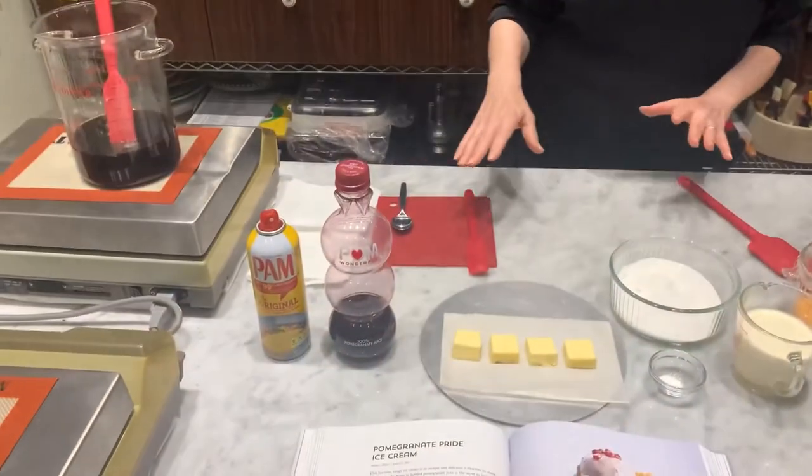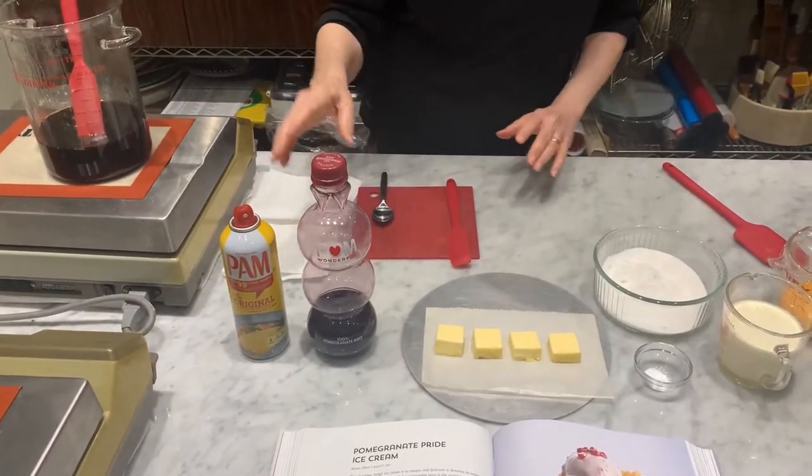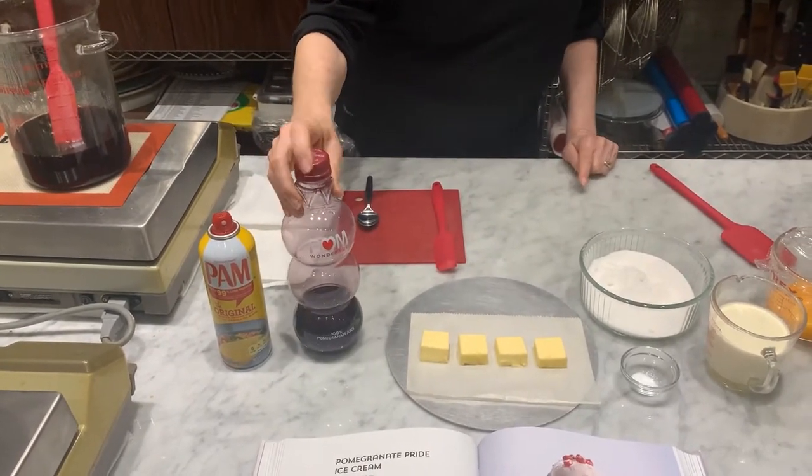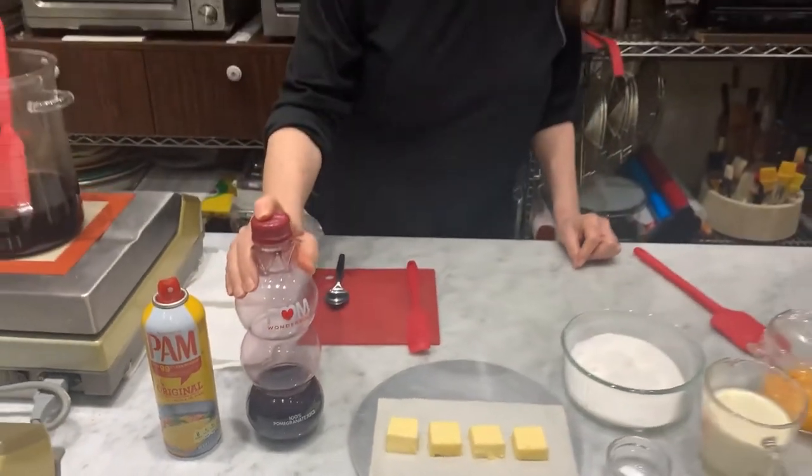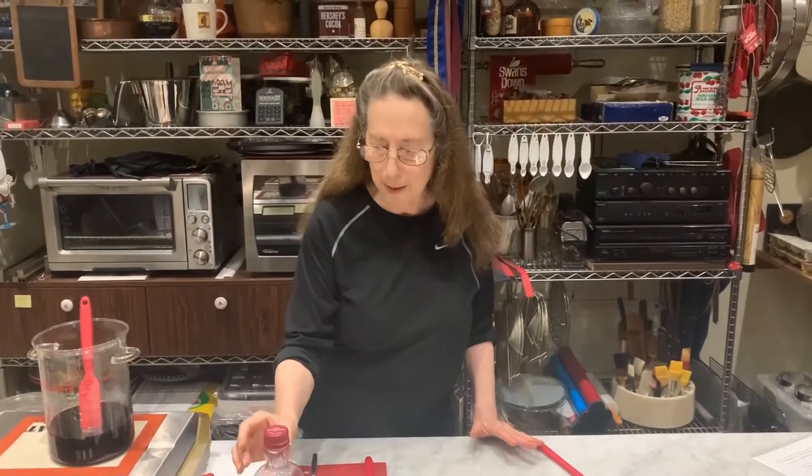Starting off, this is our mise en place, which means our advanced preparation to have everything ready, with the pomegranate palm, which is my favorite one to use. Although I love using things from scratch and natural ingredients, I find that some things are really better when they're prepared — for example, the actual pomegranate partially concentrated juice, things like Perfect Puree of Napa, their passion concentrate or their blood orange. Those are things I think are actually better to have prepared ahead commercially.